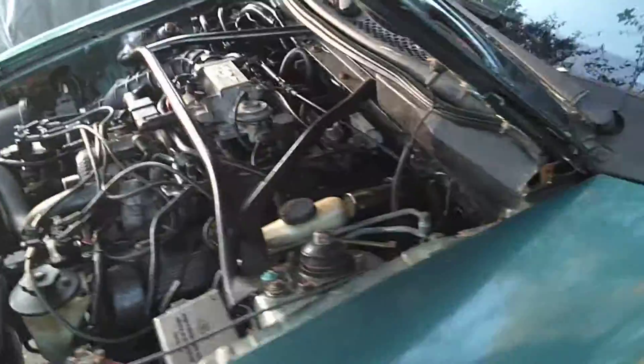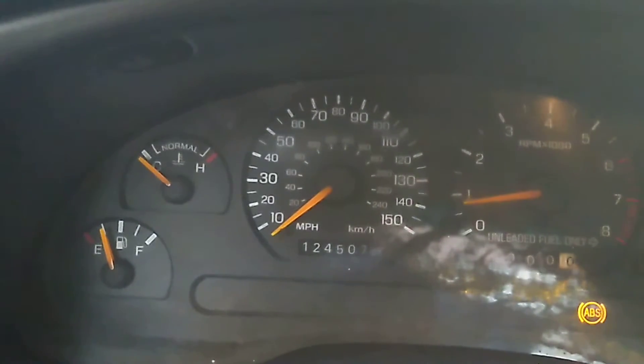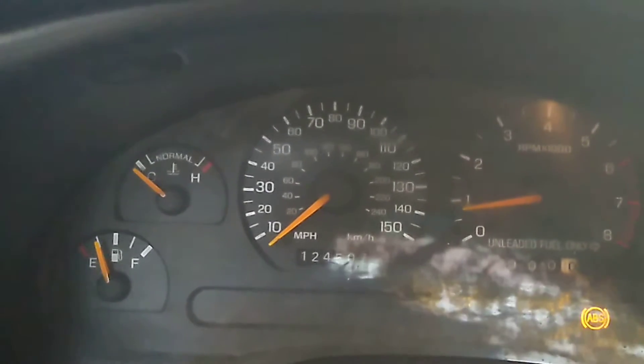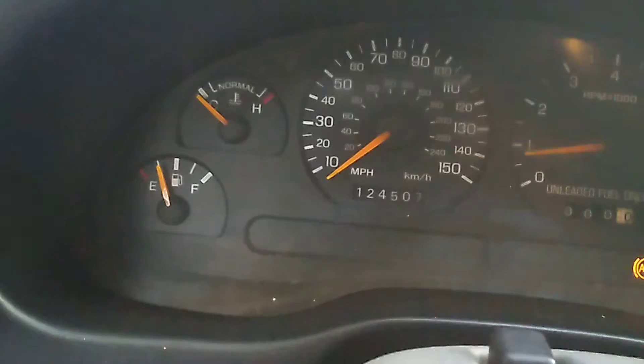Just got to tighten that collector bolt and change this window regulator. It's got actual 124,507 miles.